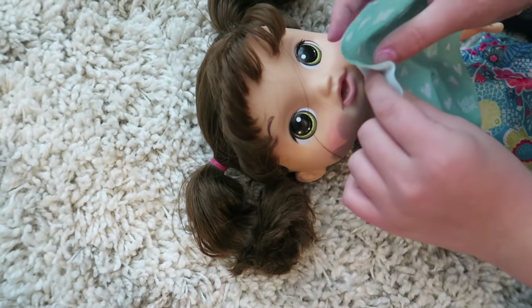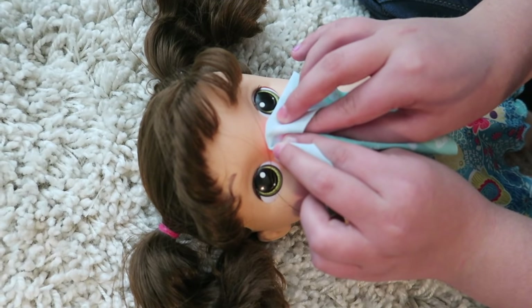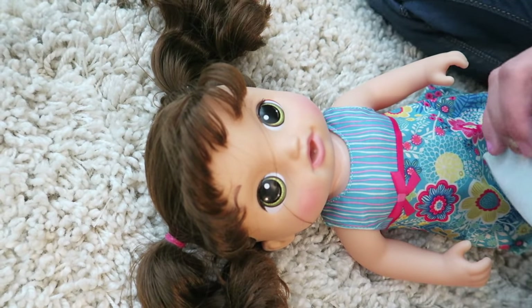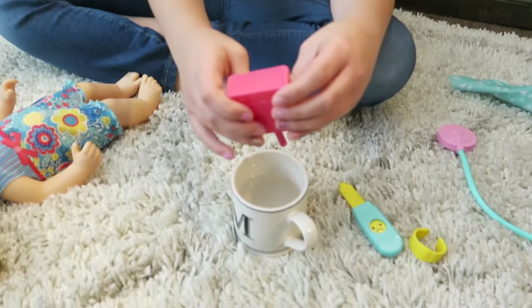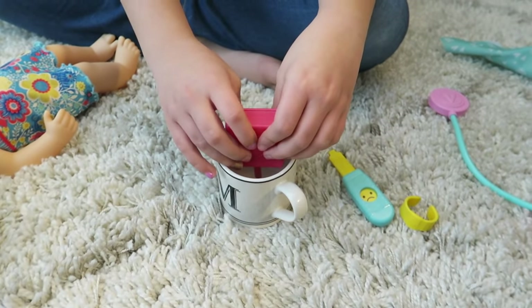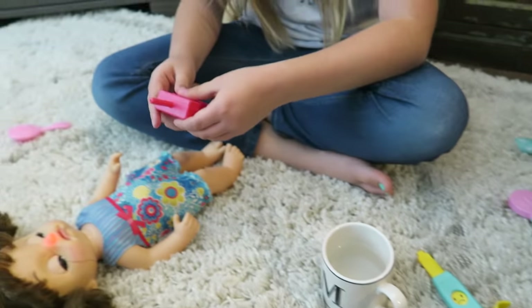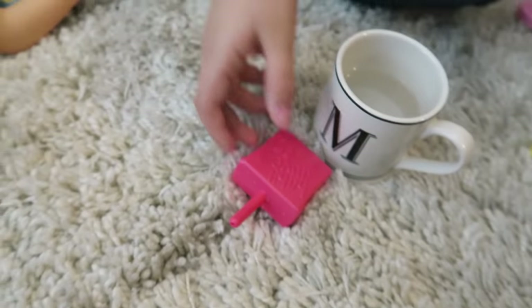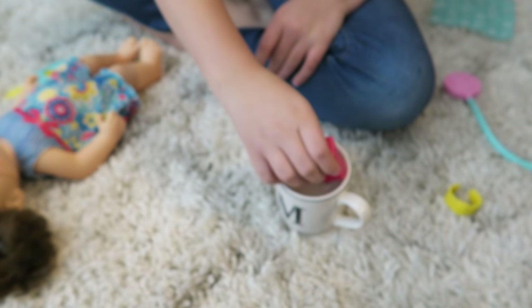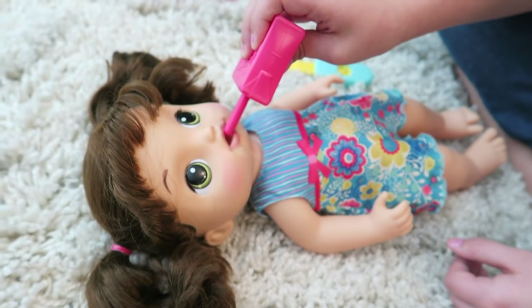I need a tissue. Will you help me blow my nose? So much better. She actually really drinks juice. So you get a cup of water, and then what you do is put it in the water like this and squeeze it, and then water will pop in it. I don't feel good — will you take my temperature? You want some juice, baby?